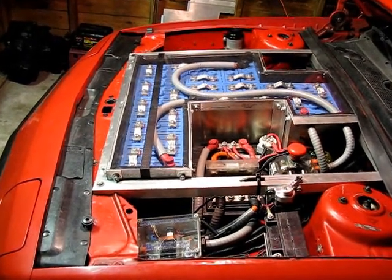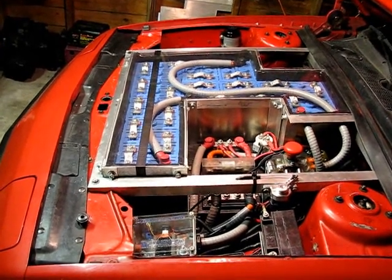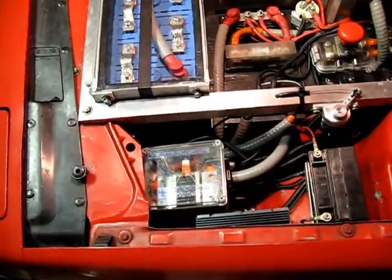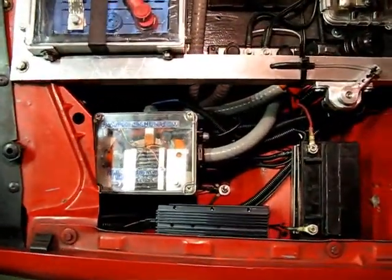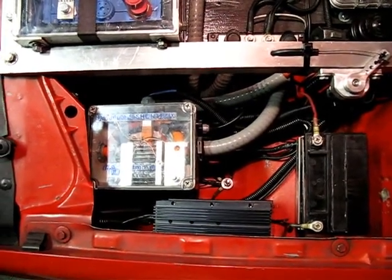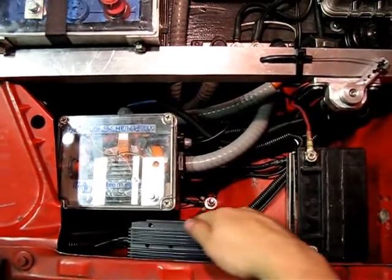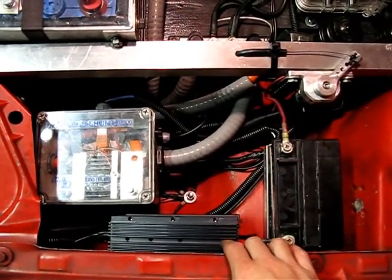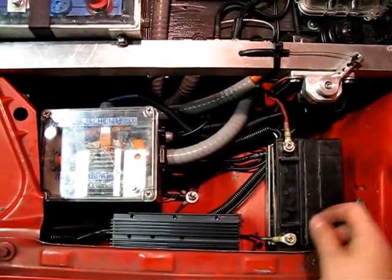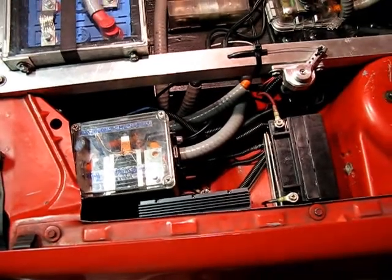What we're going to talk about today is DC to DC converters. We have upgraded or changed over to this Chinook DC to DC converter that takes up a lot less room. It's right here, and it performs the function of an alternator that charges the little 12-volt accessory battery and provides power to the 12-volt systems when the car is running.